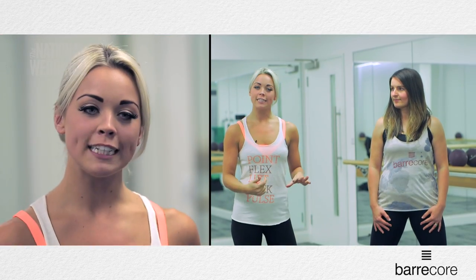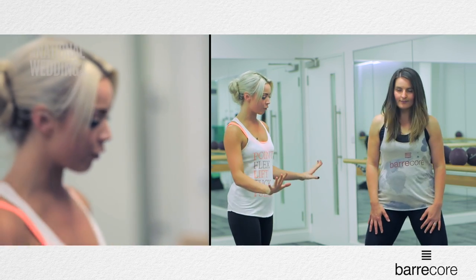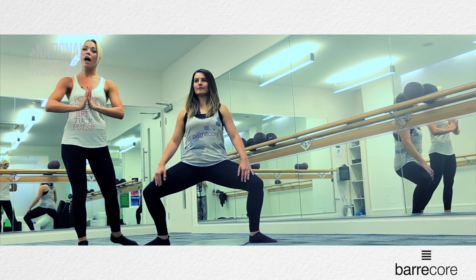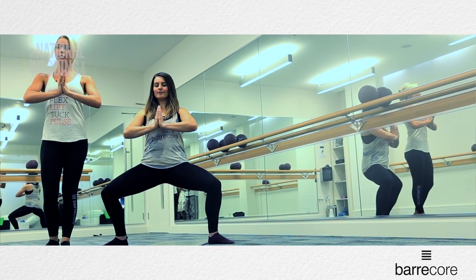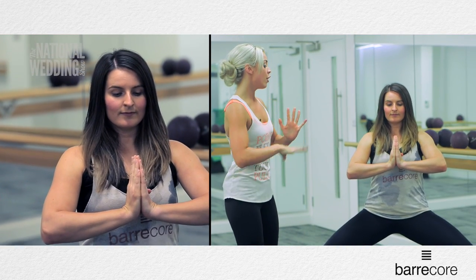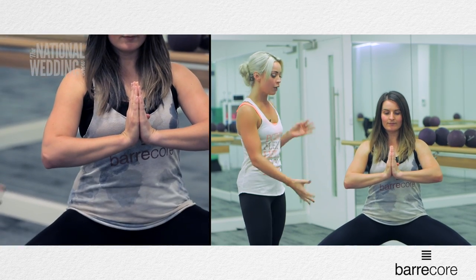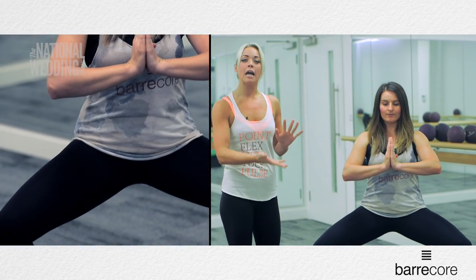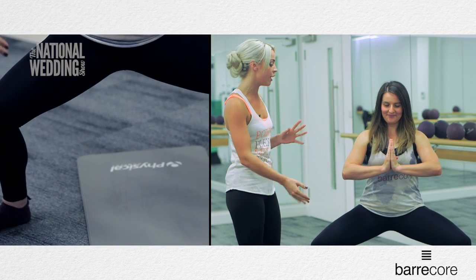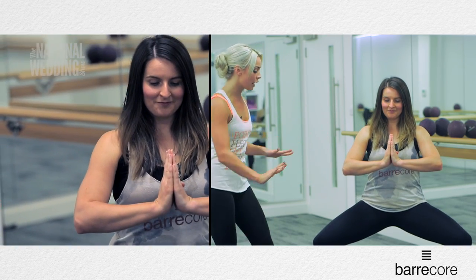We're going to bring it up off the floor and into our wide second. Sarah's going to take a wide second with her feet and bend down through the knees. Knees need to track directly over the top of the toes. We're going to bring our hands in towards a prayer position, rolling the shoulders down and pushing the palms together whilst engaging our abdominal muscles. From here, we just go drop and hold. Every time you drop the seat down towards the floor, think about pushing against something really heavy. Just go three, two — last one, hold here.